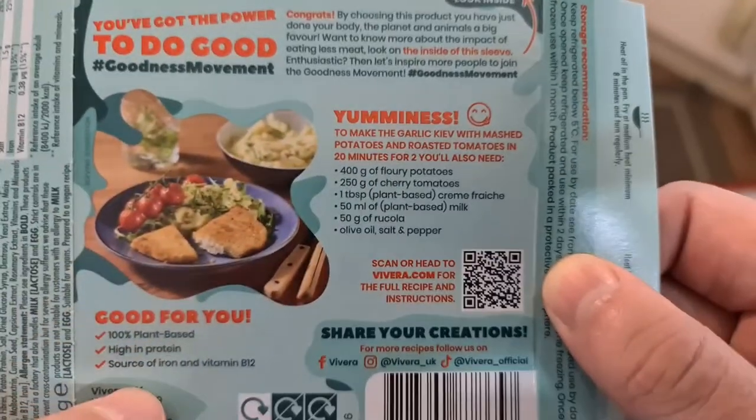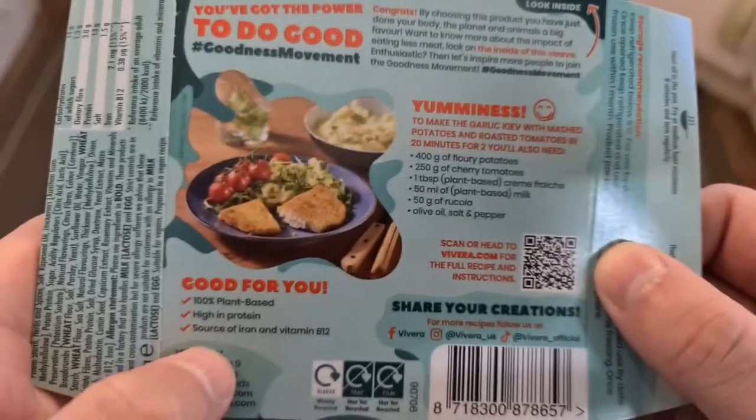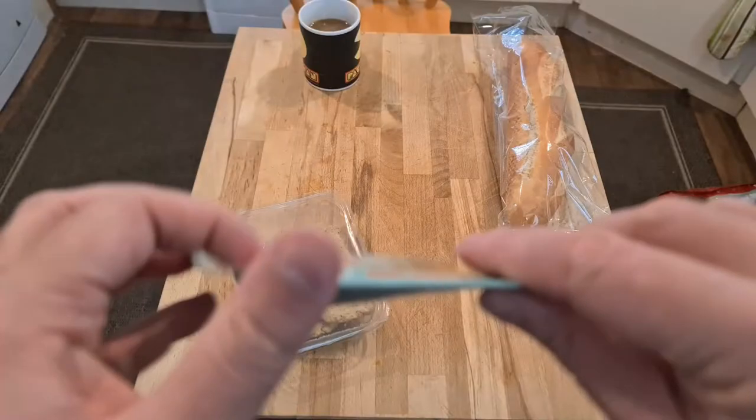Cherry tomatoes — oh, there's serving suggestions. Good for you. How to cook. Here we are.